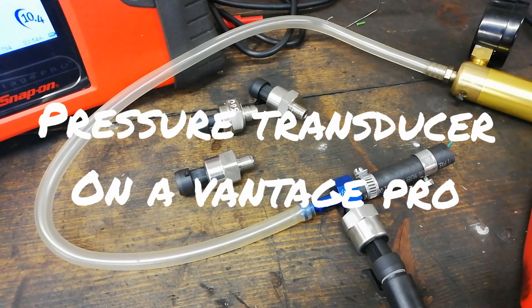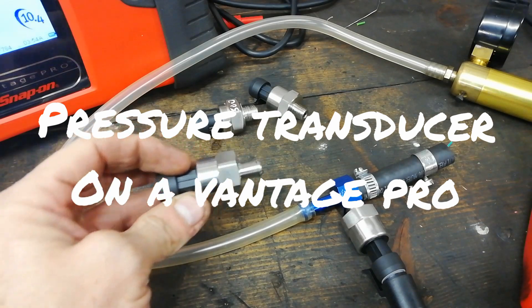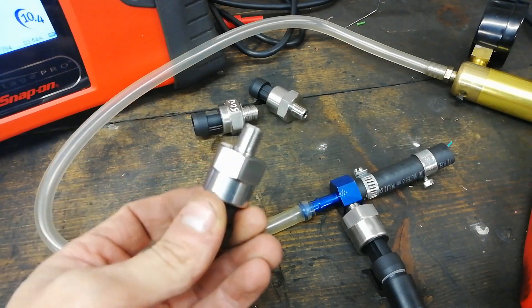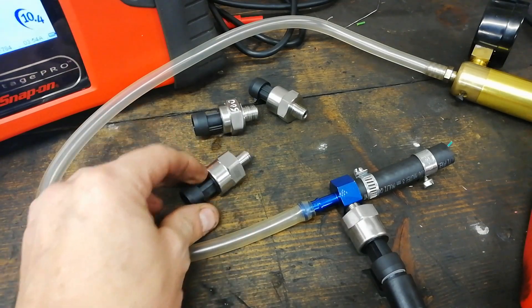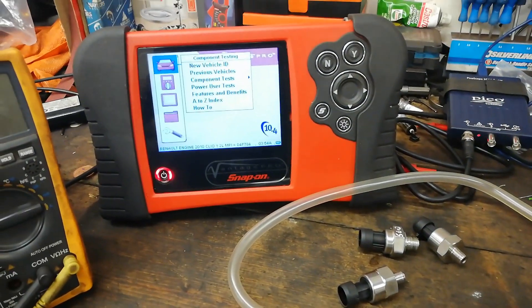In this one we're going to look at a few of these wee cheap Chinese pressure transducers that you get on eBay for a tenner, and how to get them to work on a Vantage.